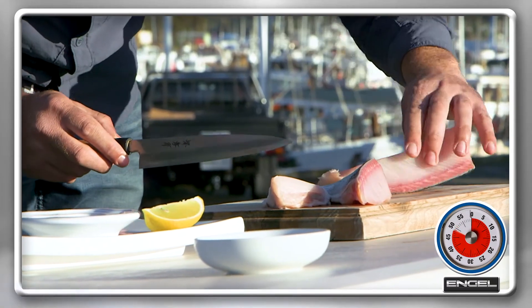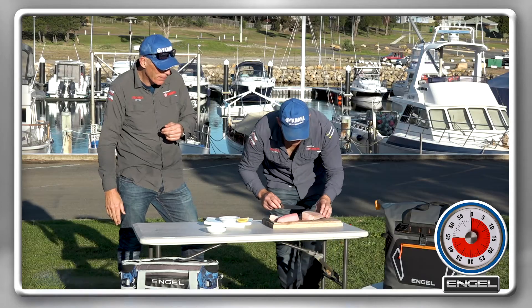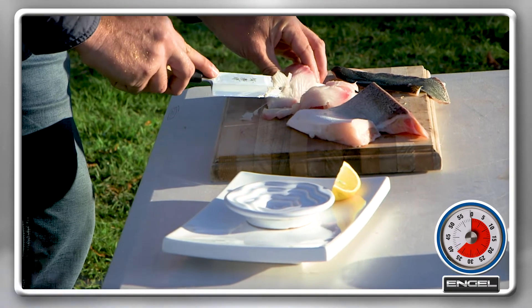Very versatile fish, lovely firm fish cooked, but this is very good too. What are you doing now? I'm going to slice it. Beautiful sharp knife you've got, Drew. How thick are you cutting? I'm cutting it quite thick because I like the taste of it.